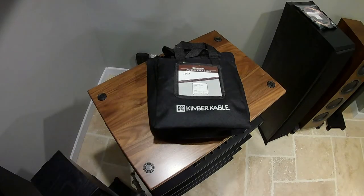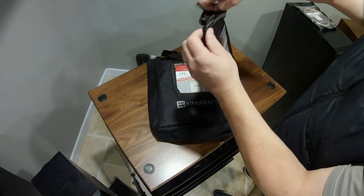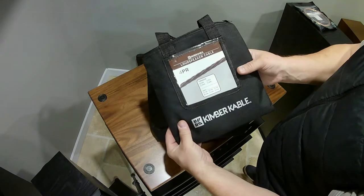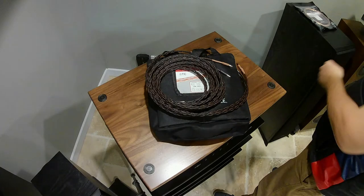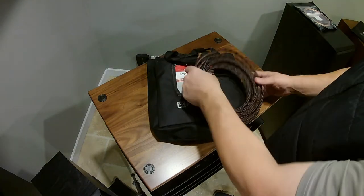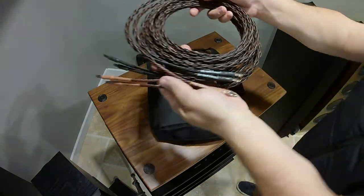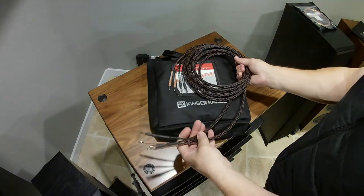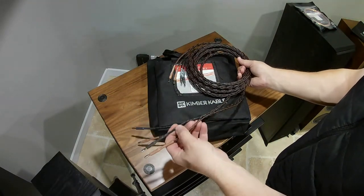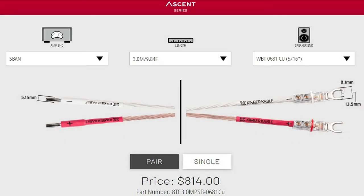What I've done is gone on their website to give you an idea on pricing. All Kimber cables bought with s-bands are pre-built from them — they will come in a bag. Theater Design Company's pricing on these is generally close to retail, but you pay no shipping and we generally do free delivery, and in most cases help you set up your system.